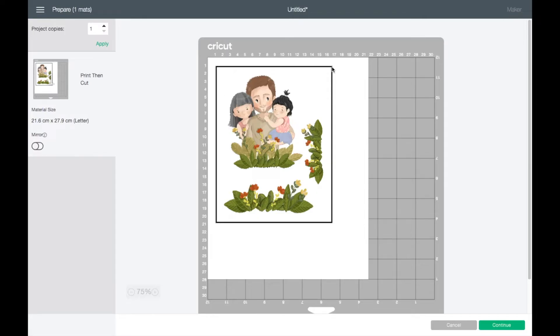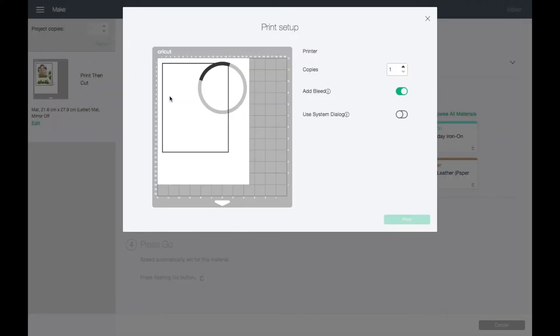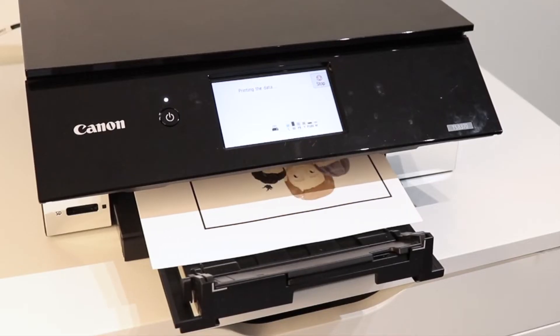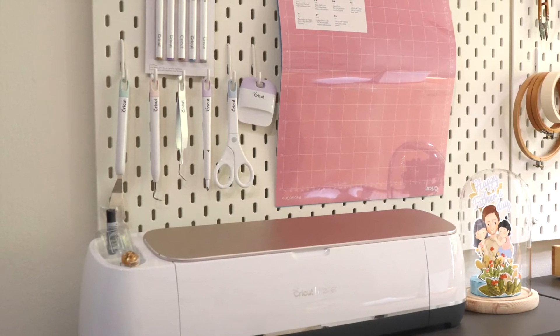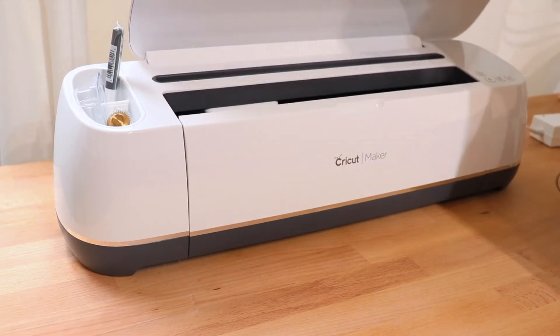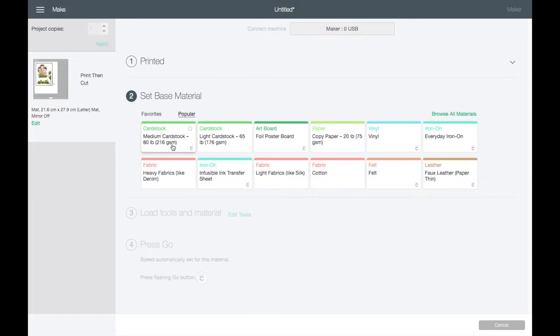Everything looks good so I'm going to click Continue and send to printer. In the print setup you'll choose the printer you're going to use. I'm using the Canon Pixma TS A370, and I use cardstock paper to print my artwork. After that I'm going to cut with the Cricut Maker, and in the cut setting for the material I'm going to choose Medium Cardstock.